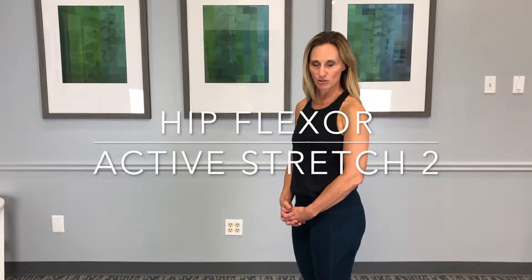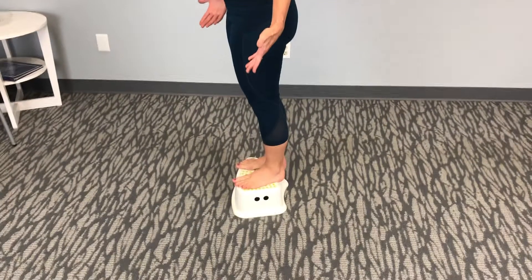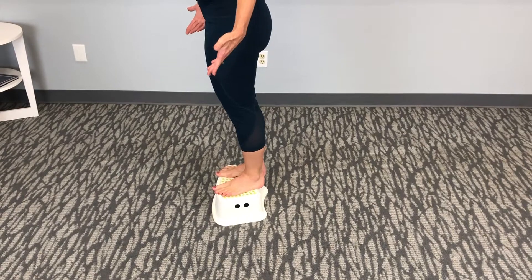This is Dr. Natalie Cordova. This is called the hip flexor active stretch. You want a small box, something that you're comfortable standing on. You can use a stair if that's easy for you to have access to.